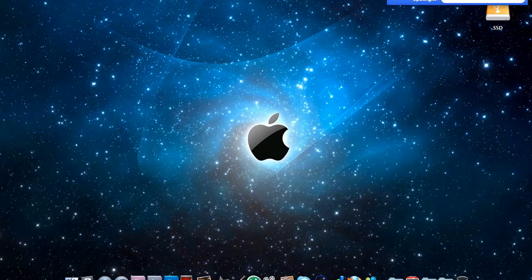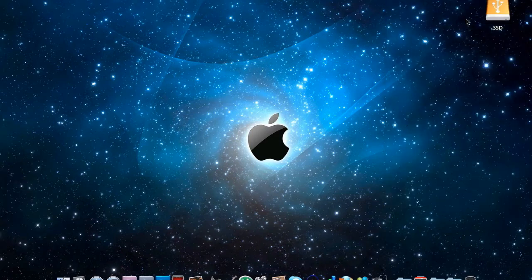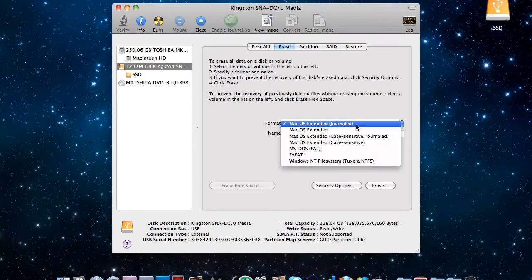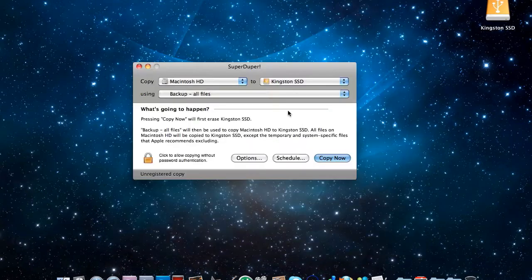Go into Spotlight and type in Disk Utility. From there select the external SSD and go to the Erase tab to format it. Select Mac OS Extended Journaled, name the drive whatever you want, and click Erase. This process will take a few seconds. Then open up SuperDuper, select the MacBook Pro drive as the first option and the SSD as the second option, then click Copy Now.